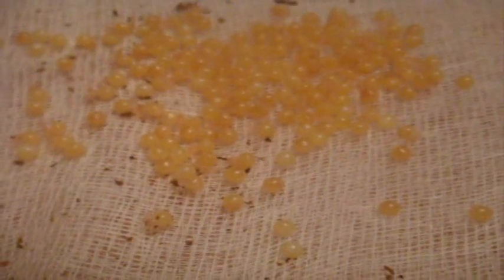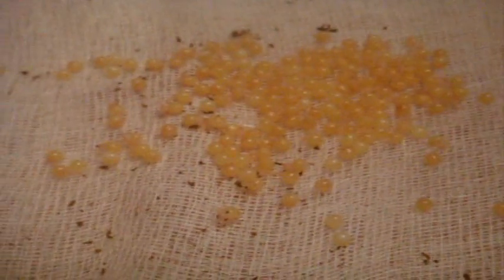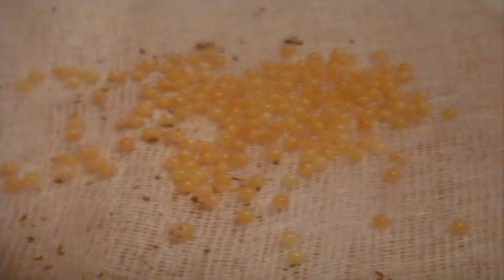I probably assume there's like 50 to 70 slings. All right, so now all I'm going to do is put them in the incubator, close the lid, and hopefully for the best.